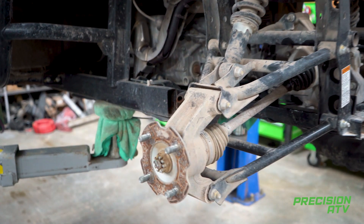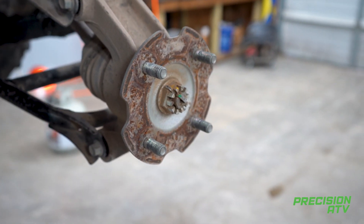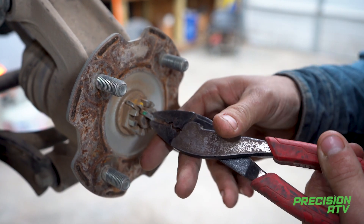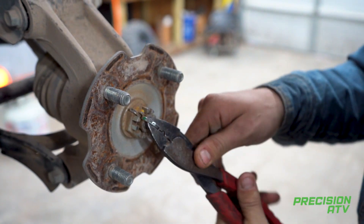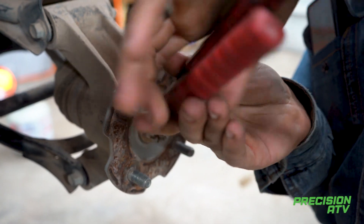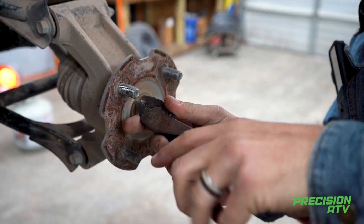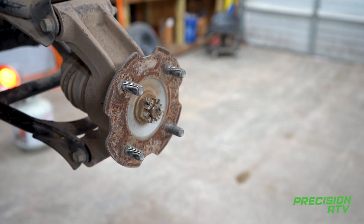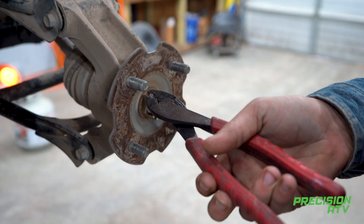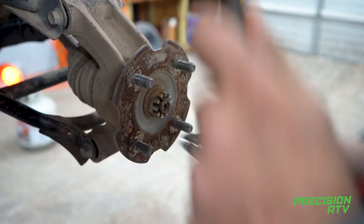Then you're going to pull your cotter pin out. I use a little pair of dykes. Got a little hammer — grab them at the top to get the cotter pin out.